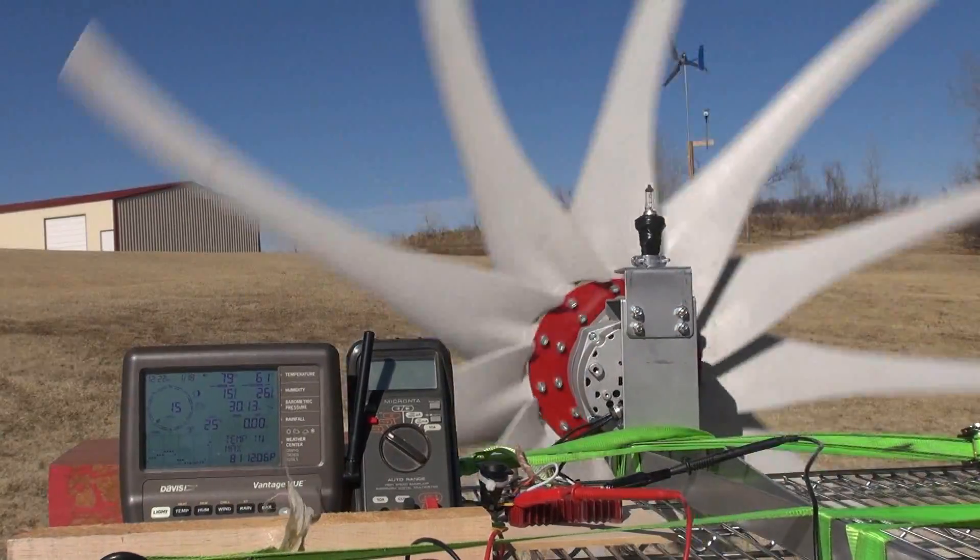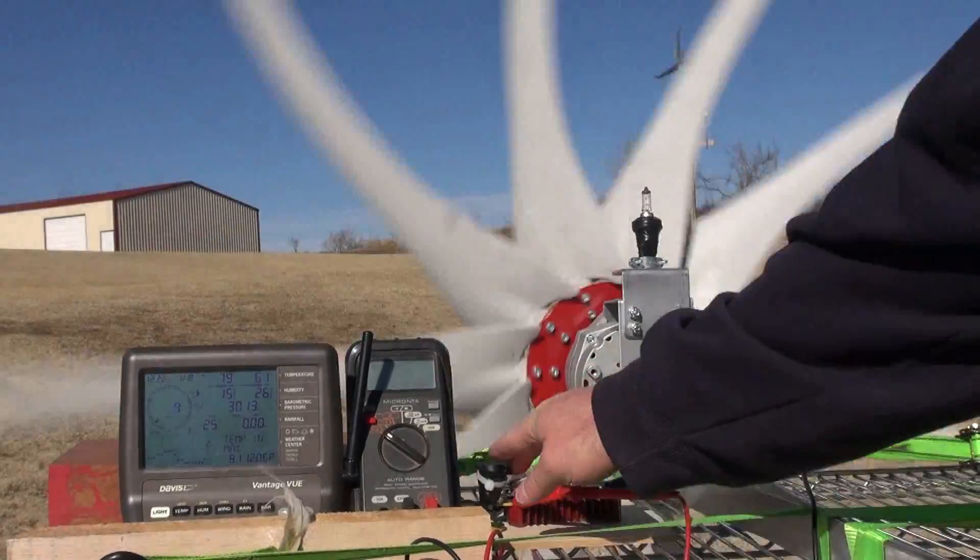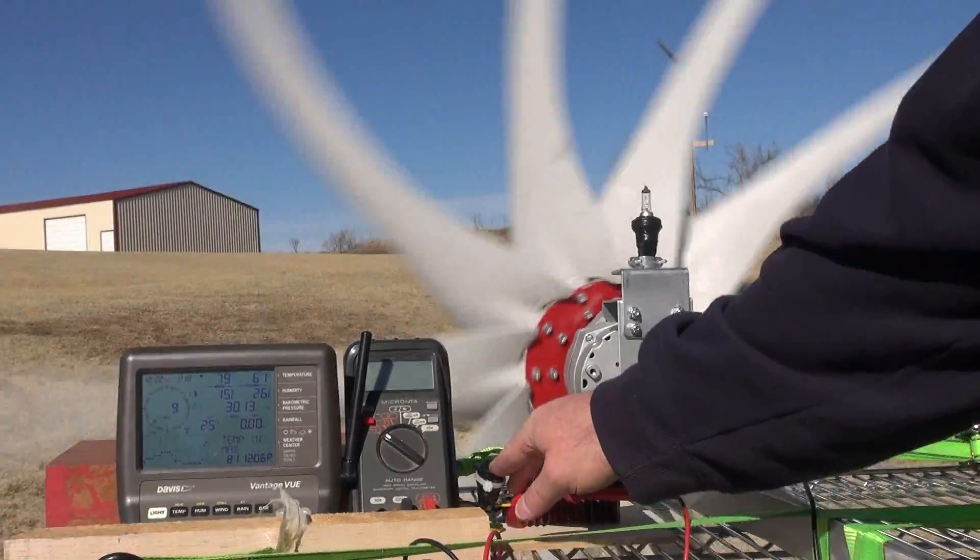If I turn it off, immediately it starts to spin like crazy. So I'm going to load it up.